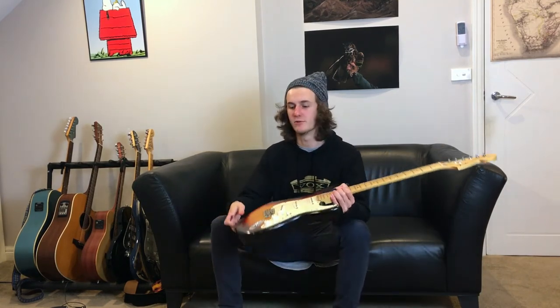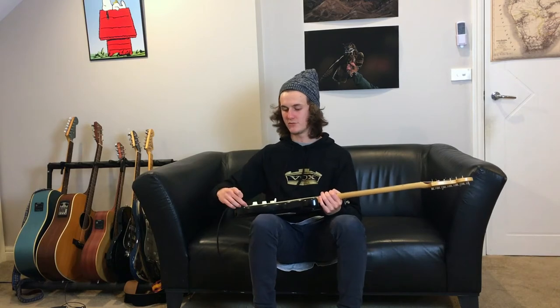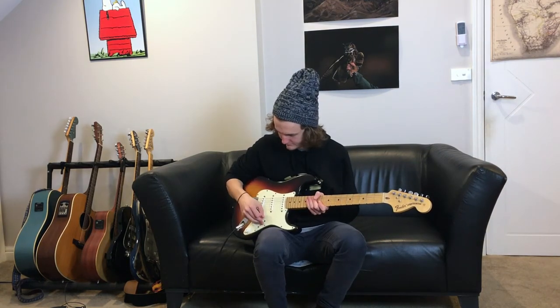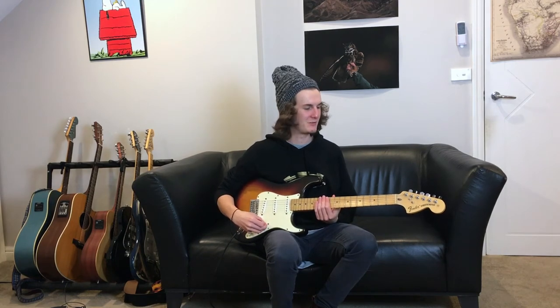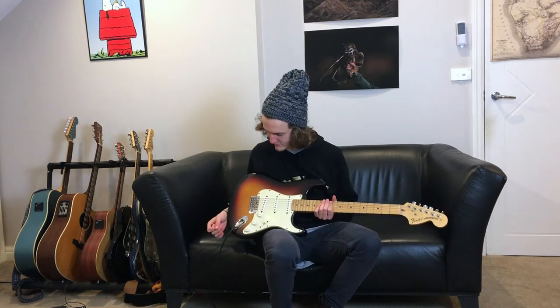It's just got some reverb on, going straight into my 35-watt tube amp. So it's obviously not noiseless — I don't know if you can hear that — but yeah, it's brilliant. I like to use these two pickups as just personal preference for me.